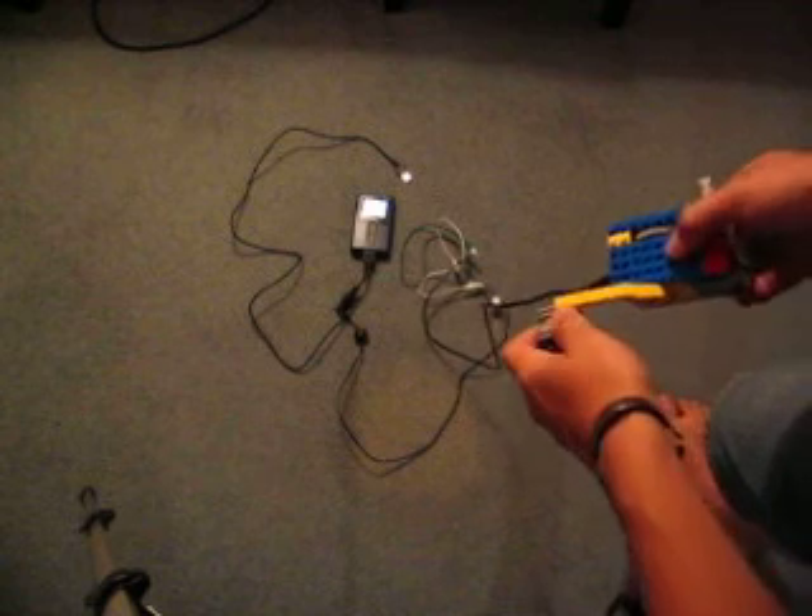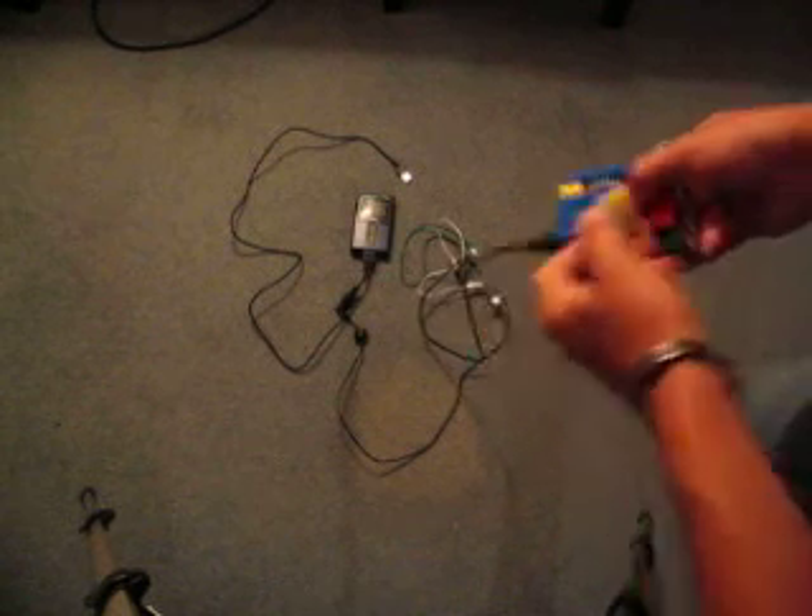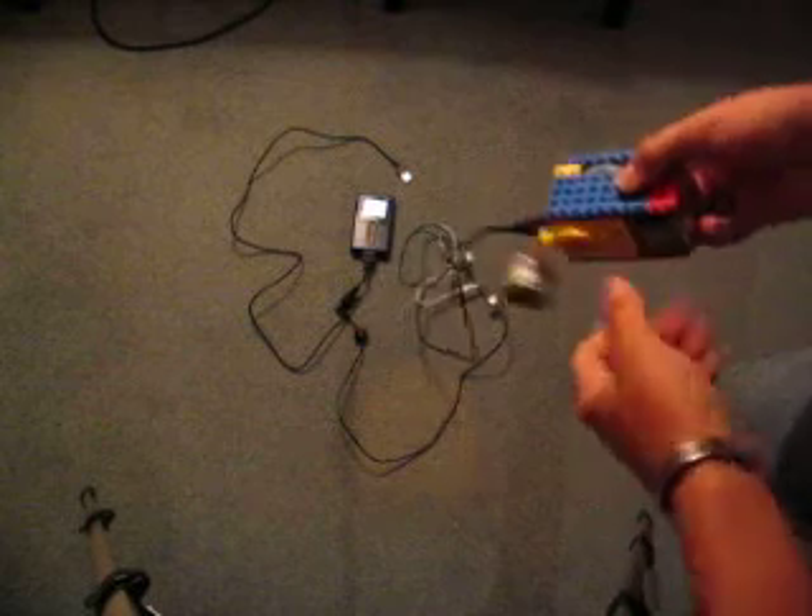Wait for it to turn off again. Crank it — backlight turns on. So there you go, final bit of proof.